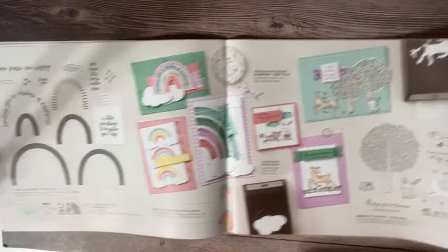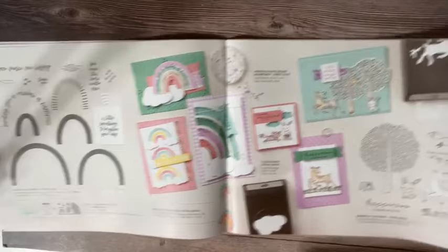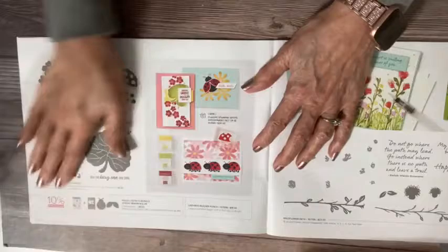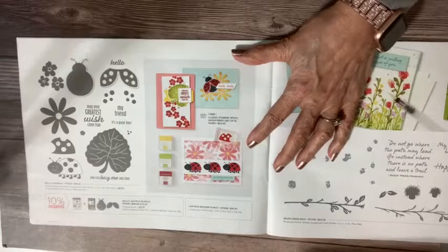There are some new sequins called Sparkle and Shine — they're little mini sequins, really tiny. Now this ladybug bundle — I love ladybugs. This is a fun bundle. I've already been creating and playing with this quite a bit. This needs to be on your wish list, on your shopping list.